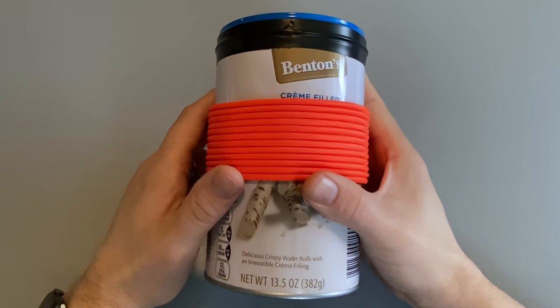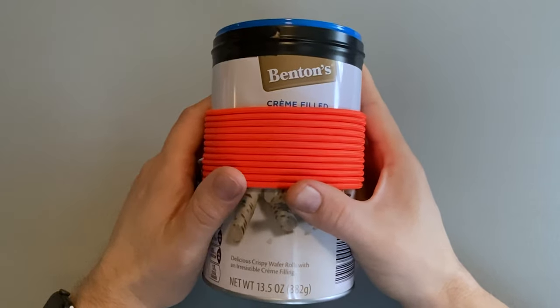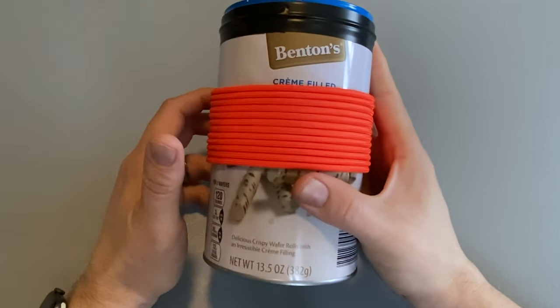What's up everybody and welcome to Northeast Preparedness. Let's get right to the meat and potatoes of this video: my coffee can survival kit.